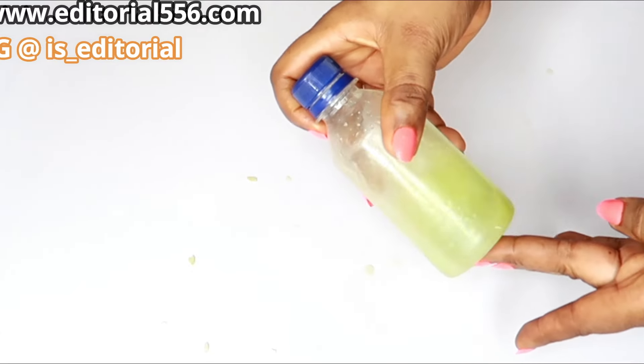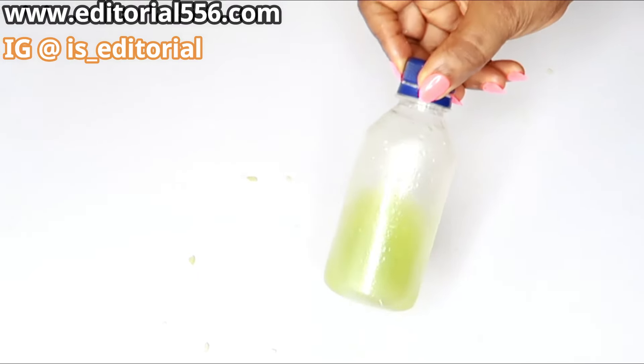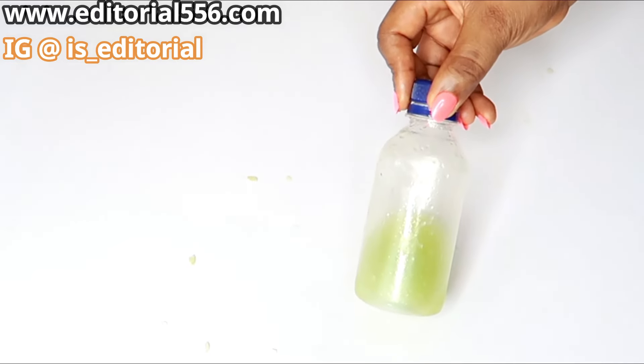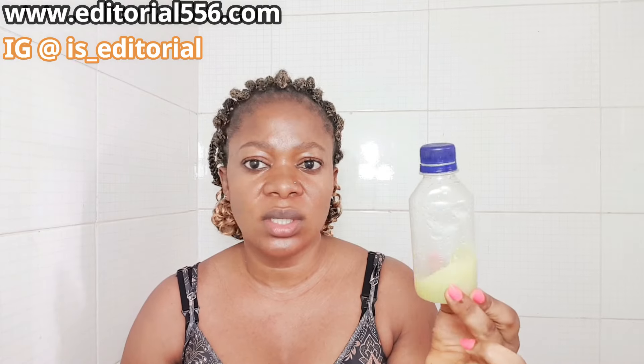After mixing everything, transfer it into a bottle. Once you put it in, you have to shake it so that everything mixes very well. Before applying it, I'm going to put this inside the fridge so it can cool down. I refrigerated it to make it cool and suitable — very calming on the skin. Whenever you want to use it, first shake it well.